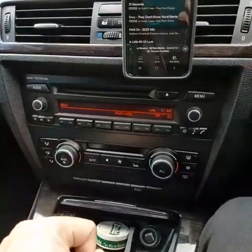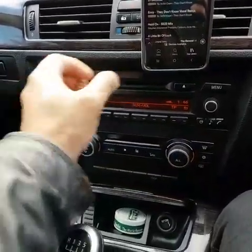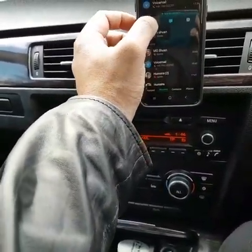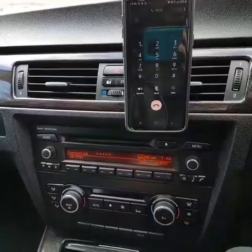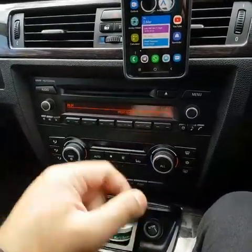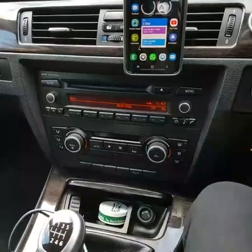The great thing about it, if you own one of these cars, is that when you're listening to music and a call comes through — say I go to voicemail — it still connects to your car, not to this Chennai device, which I think is great.